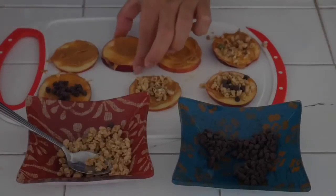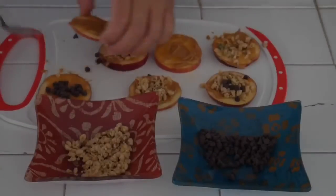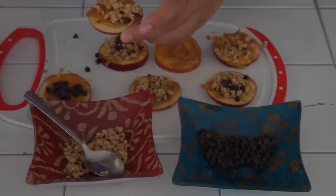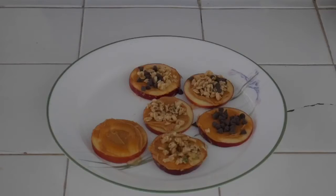Have fun with this step. You could combine the honey and the granola, or granola and chocolate chips — whatever you would like, just experiment and see what you like best. And that's it, now all that's left is to enjoy your snack.